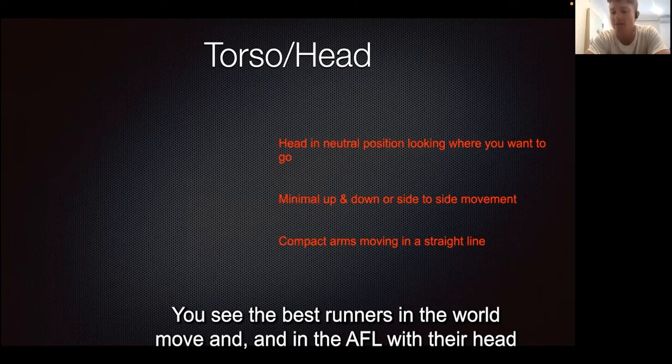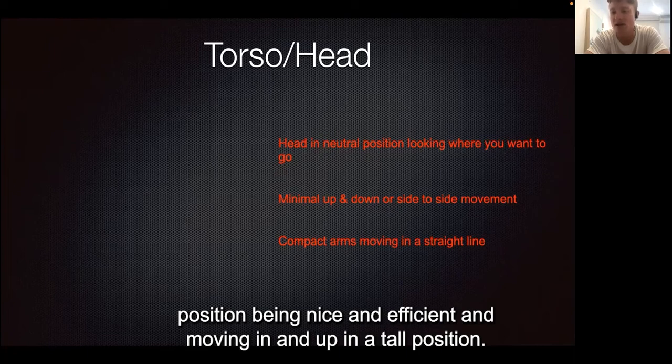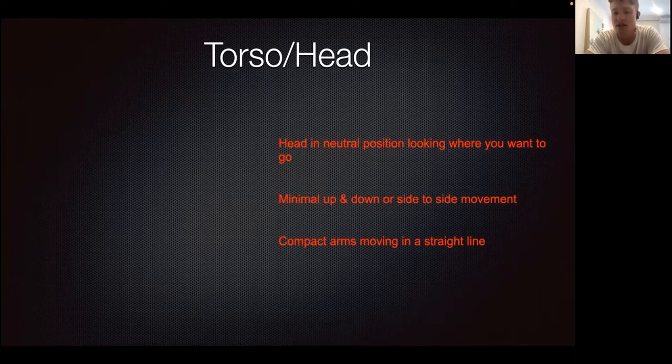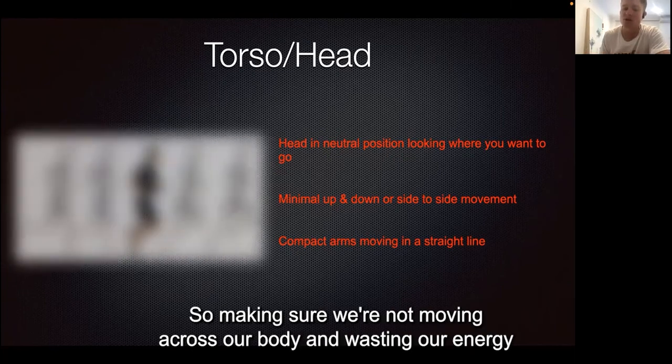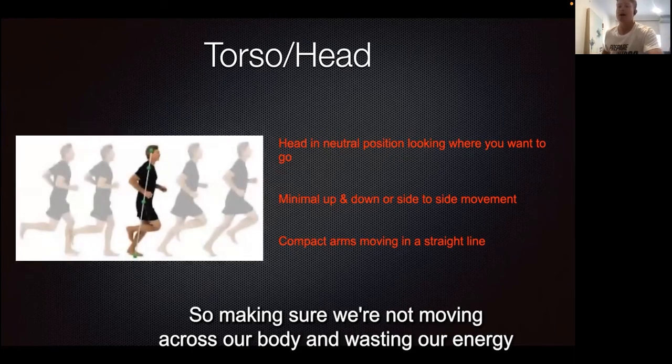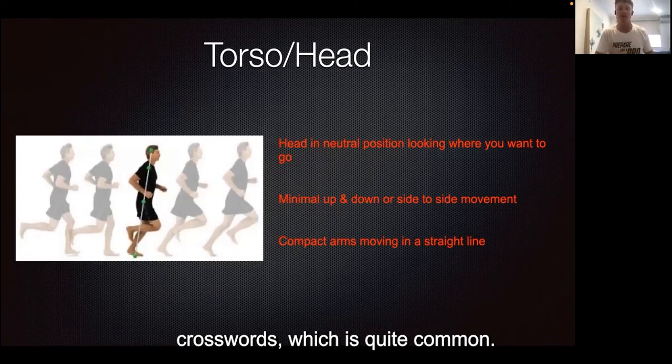There's not a lot of lateral movement — just nice and still. You see the best runners in the world, and AFL players, moving with their head position nice and efficient, tall and upright. Compact arms are really important too — make sure you're not moving across your body and wasting energy crossways, which is quite common.